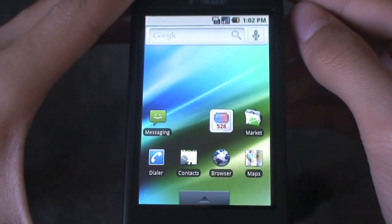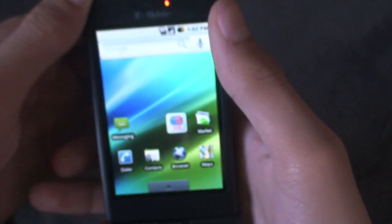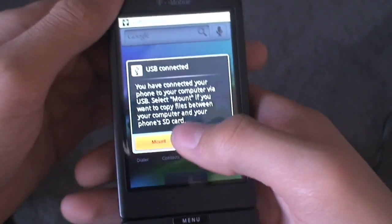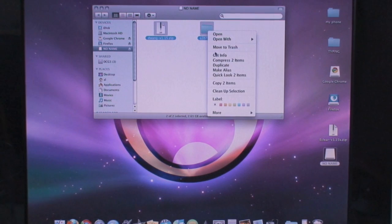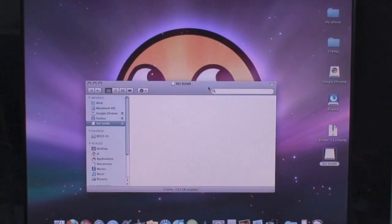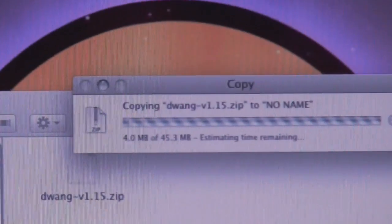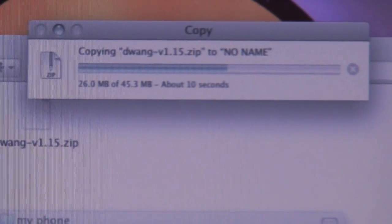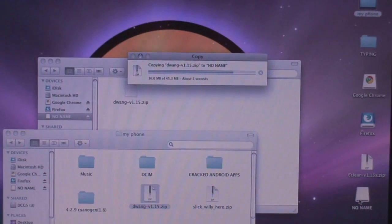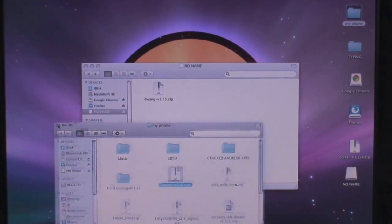Hopefully you guys want to get this ROM. What you're going to want to do is unplug your USB door, then get your USB data cable and plug it into the bottom of the phone. Scroll down the notification bar, hit USB connected, and hit mount. Then go to your computer. Once at your computer, open up your SD card and delete any files that are on there. Then find wherever you downloaded D-Wing to and drag it to the root of your SD card. It will be a 45.3 megabyte file transfer to the root of your SD card, and that should not take long at all.